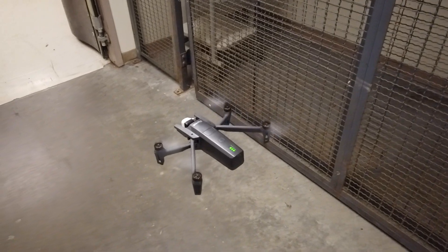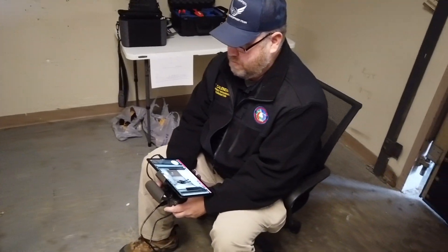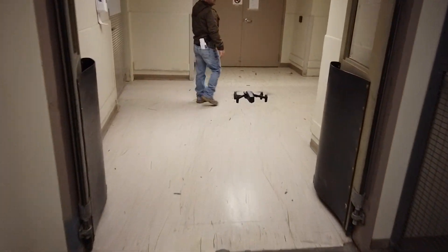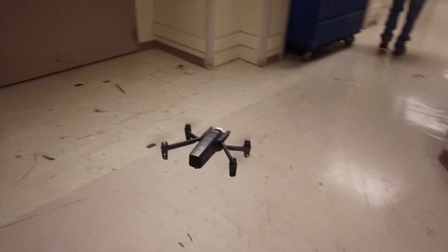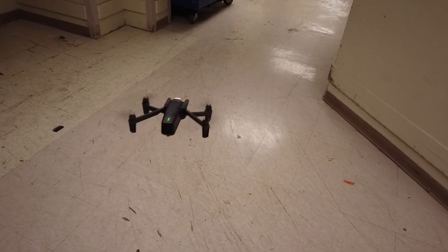Again, this is a Parrot Anafi Thermal, same location, and we're going to fly down the hallway. What we're testing here — the big need in public safety — is signal strength to be able to fly a drone indoors via first-person view. Go ahead and take your time. He's going to go slow because this is my drone and I don't want him to wreck it, and he's never flown a Parrot before. Travis, as soon as you start losing signal, go ahead and land it if you can, or get up and start walking towards it.